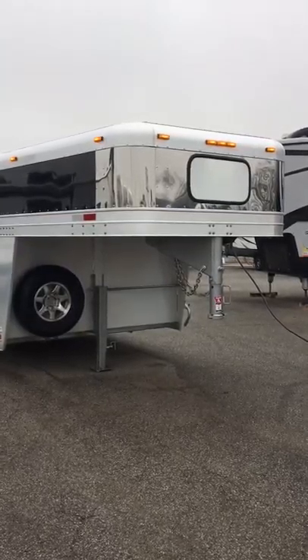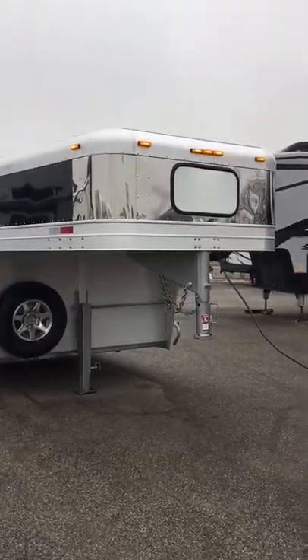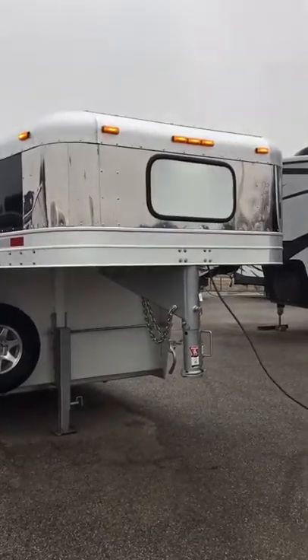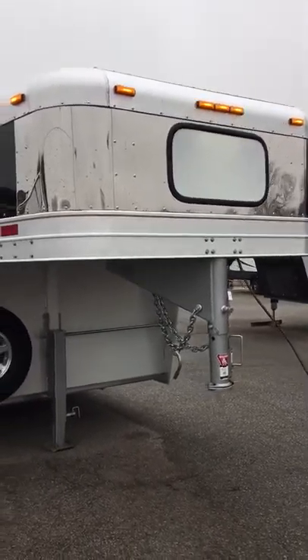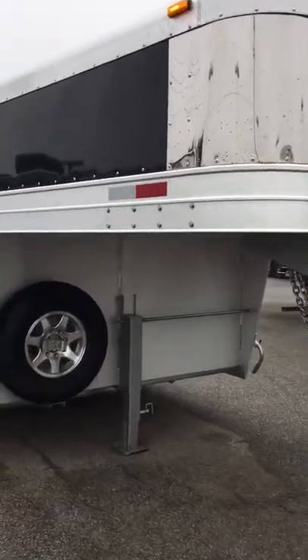Here's a look at our 2018 Platinum Show Cattle Trailer. It has a lighted sign at the front and an extra three-light cluster on the nose, as well as a spare tire.